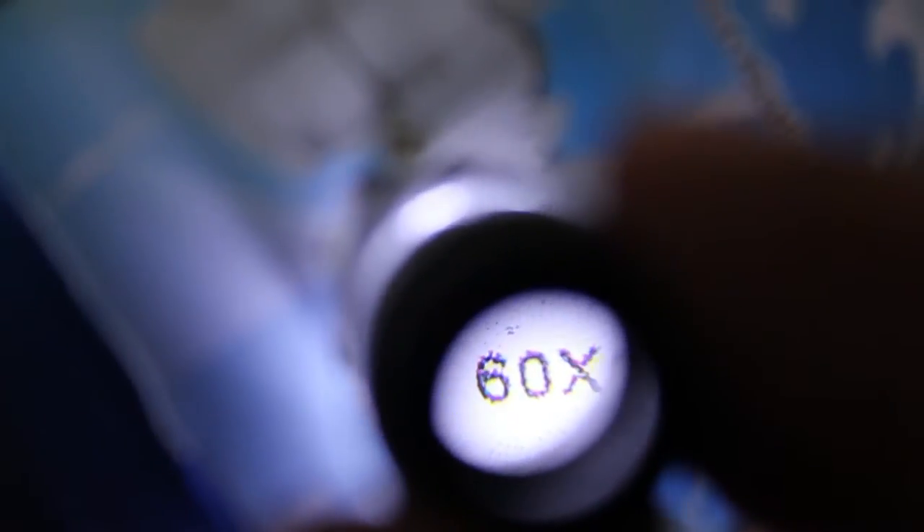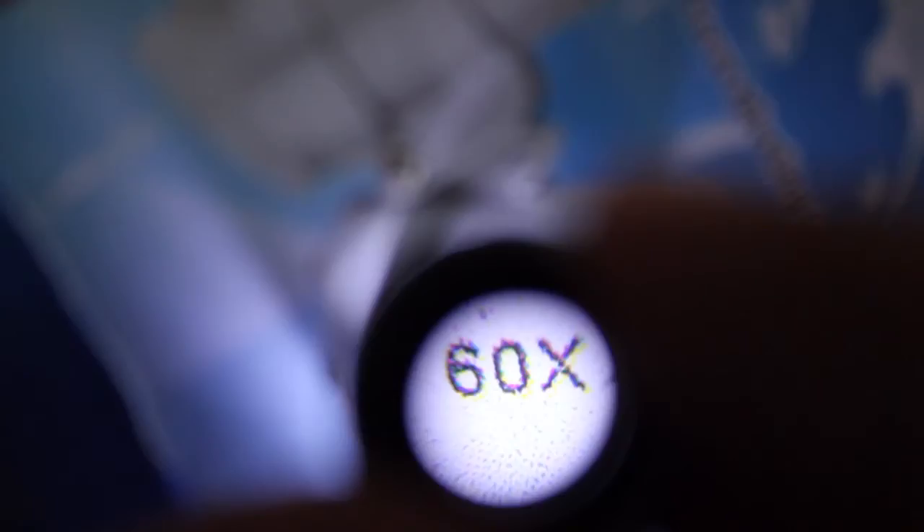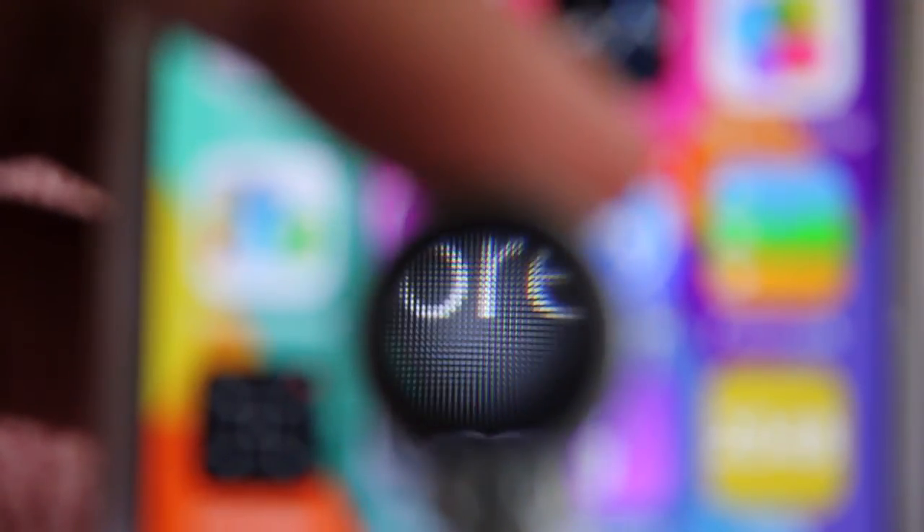This is the magnification in action — you can see the text printed and the actual colors used in what appears black: it's red, green, and yellow mixed together to create the black. This video doesn't do justice to the quality — it's pretty amazing. You can even see the individual pixels on a retina screen. Quite amazing, quite nice — check it out.